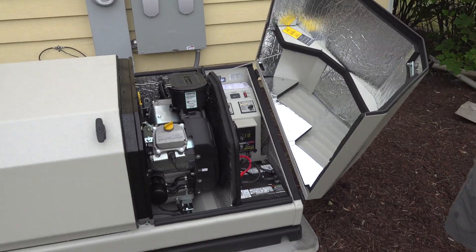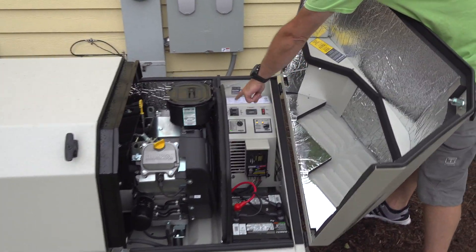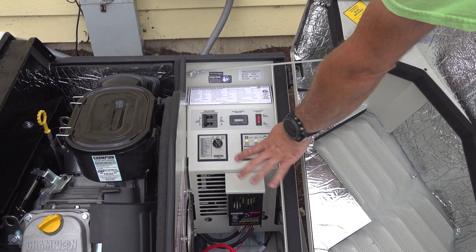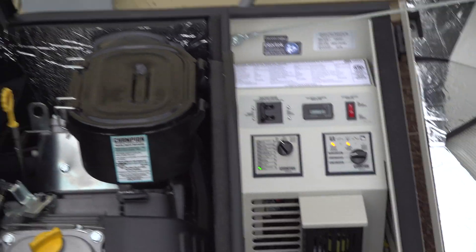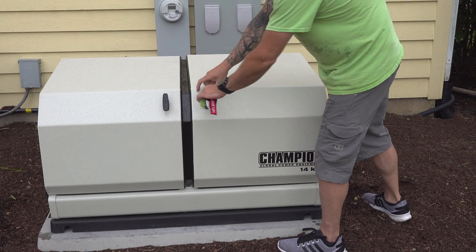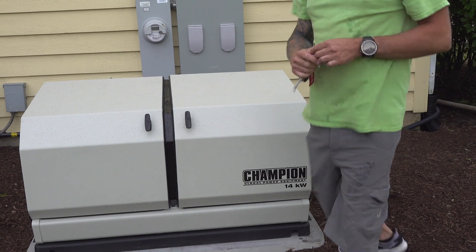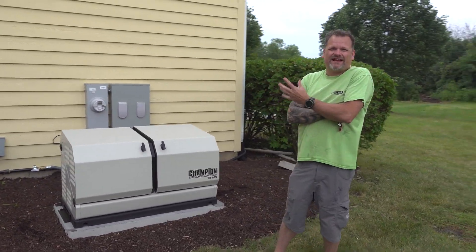On your control panel you have a main circuit breaker, an hours meter, and the exercise button we just talked about. Everything green is looking good. You can turn it to test mode if you want to test the unit — it's on auto right now. I'm going to flip the switch back up and you hear a click. It's really not that loud — sounds like about 63 decibels, kind of quiet, just like an air conditioner.